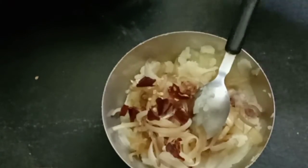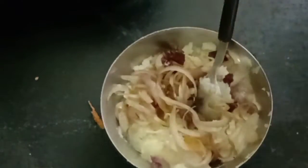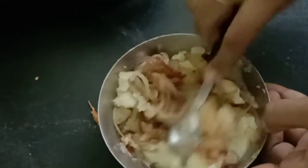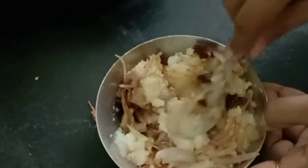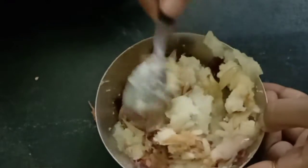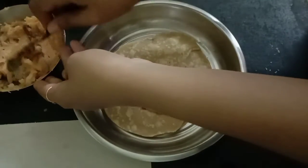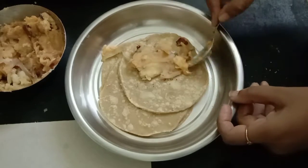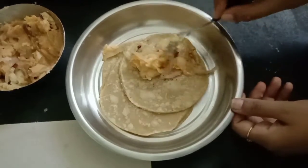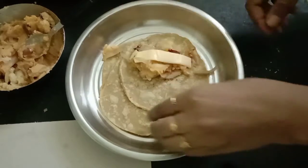Add some chili flakes, one teaspoon of chili powder, and one teaspoon of pepper powder. Mix it all together. Now the stuffing is ready — we need to stuff it into the rotis. Place a small piece of sliced cheese inside.